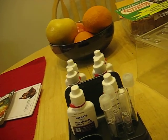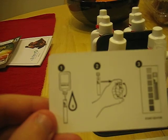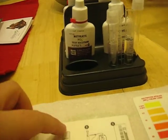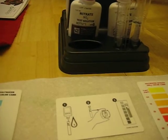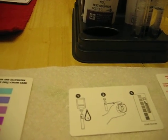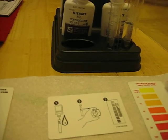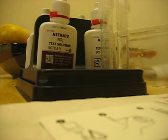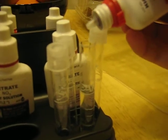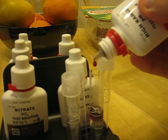We'll do the pH because the pH shows right away and we don't have to wait five minutes, so I don't have to edit or anything. The pH one also says five drops. We're going to do five drops — one, two, three, four, five.